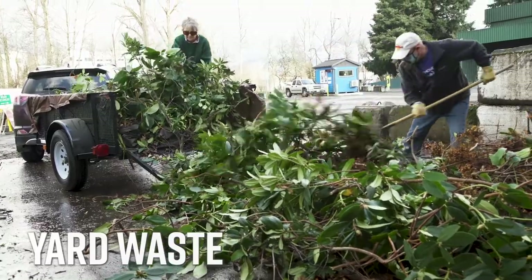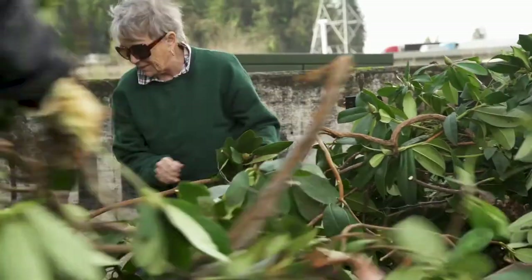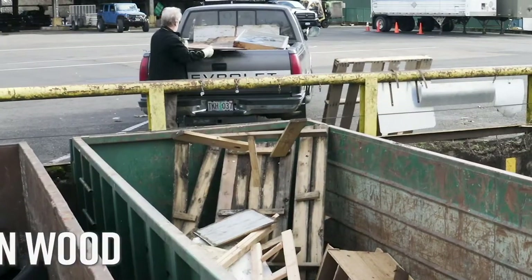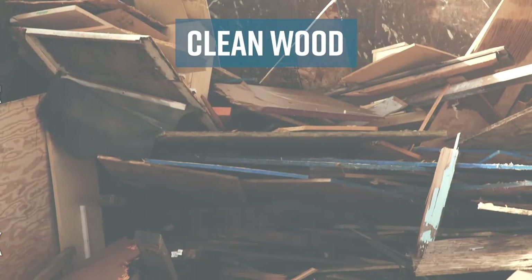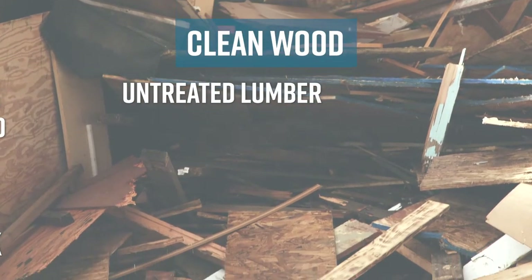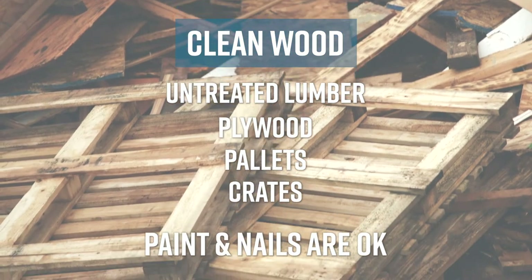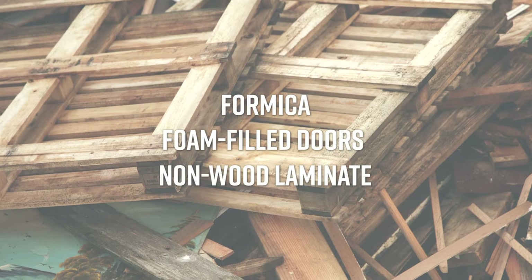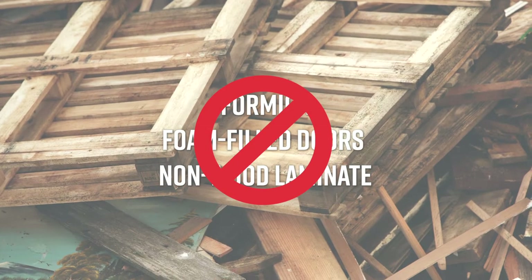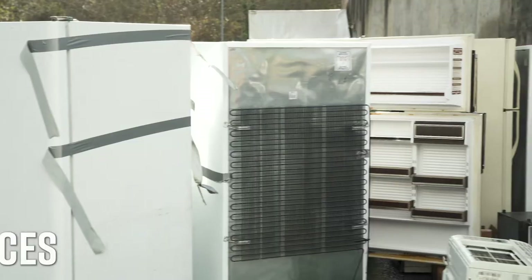For yard waste, branches, leaves, and grass clippings can be unloaded here. Clean wood is untreated lumber, plywood, pallets, and crates — paint and nails are okay, but formica, foam-filled doors, and other non-wood laminate are not accepted. Remember, the fee to recycle yard waste and clean wood is less than the garbage fee.